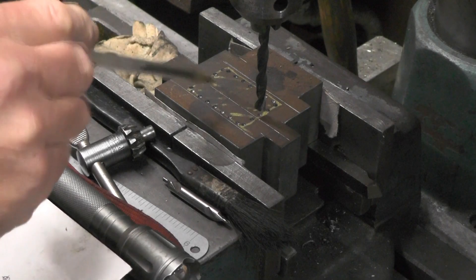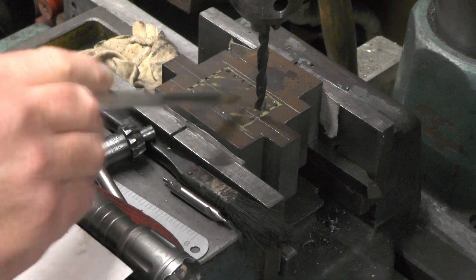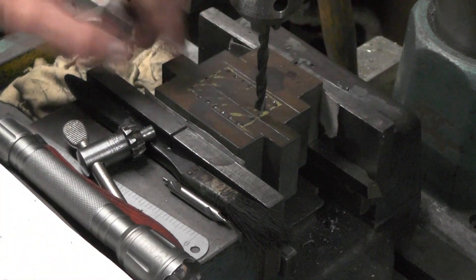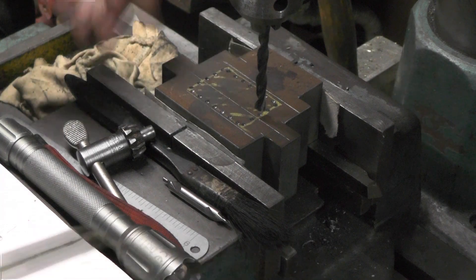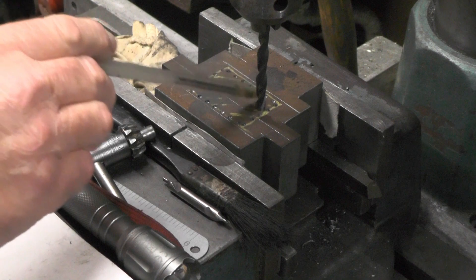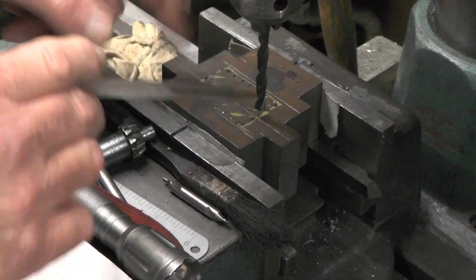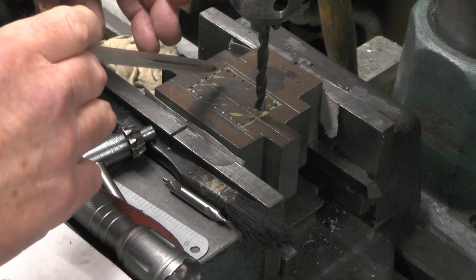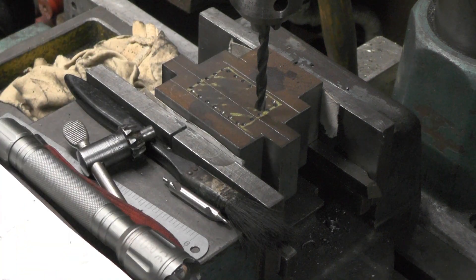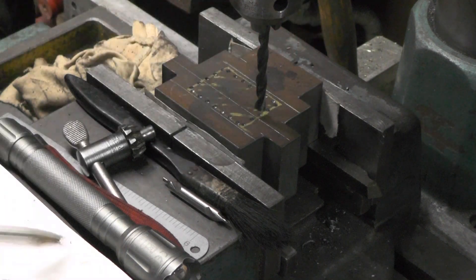I'm just going to remove this middle portion out of these valve chests or steam chests now I've got the profile cut. There are numerous ways you could do this — you could put it back in a lathe and just drill two big holes perhaps and then file it to shape — but I'm just going to mill all this out and then finish it off with a milling cutter.